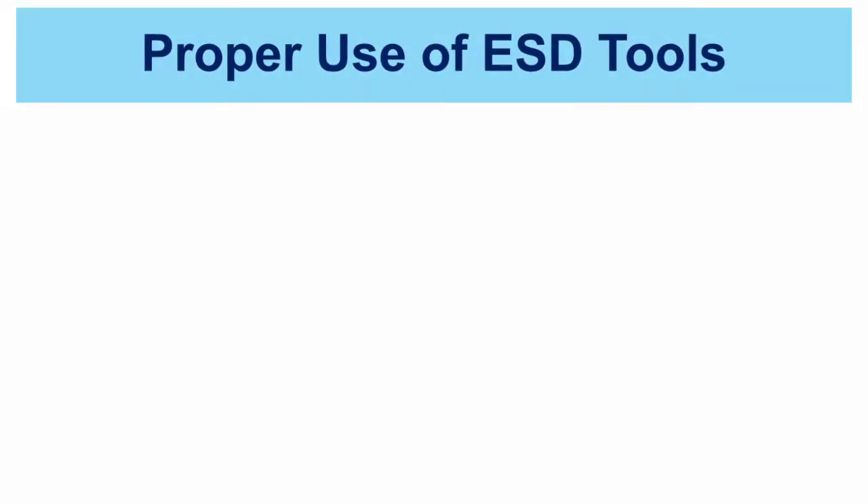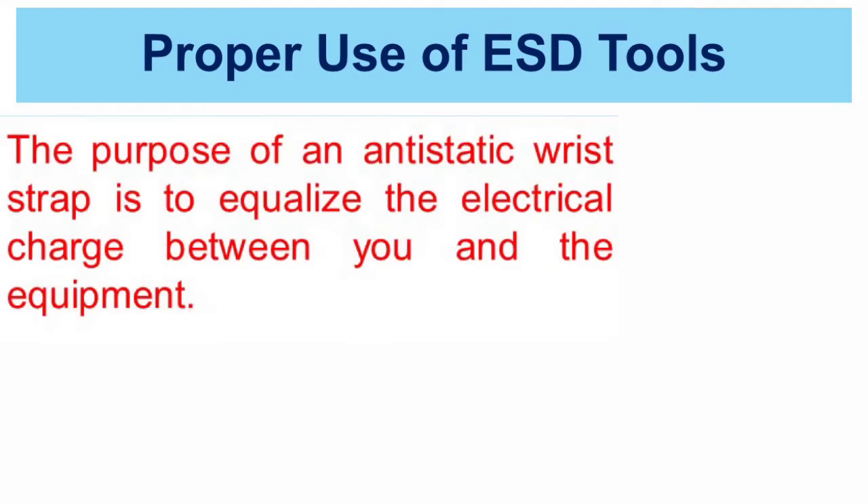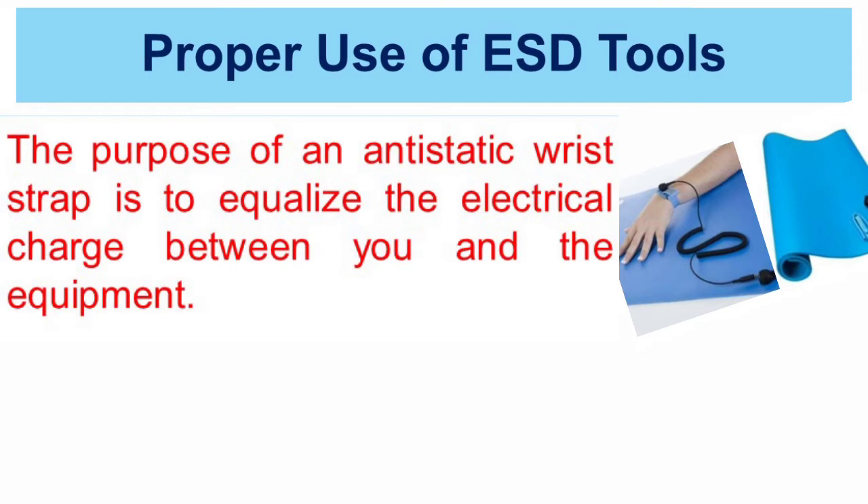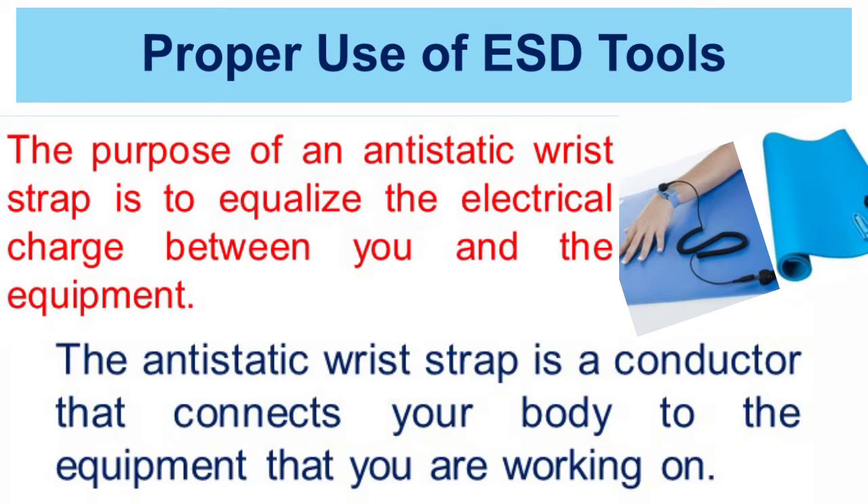The purpose of an anti-static wrist strap is to equalize the electrical charge between you and the equipment. The anti-static wrist strap is a conductor that connects your body to the equipment that you are working on. When static electricity builds up in your body, the connection made by the wrist strap to the equipment or ground channels the electricity through the wire that connects the strap.